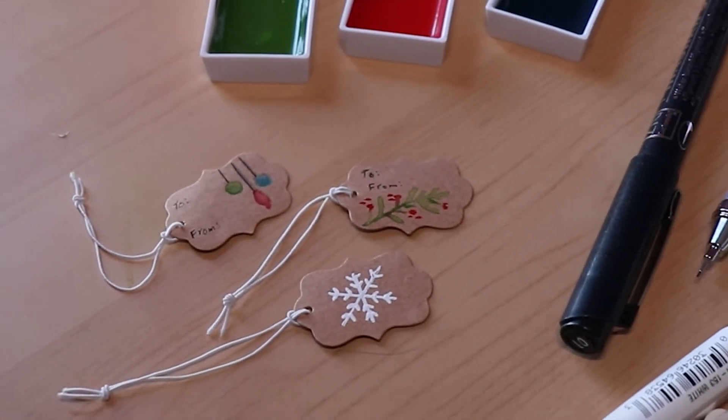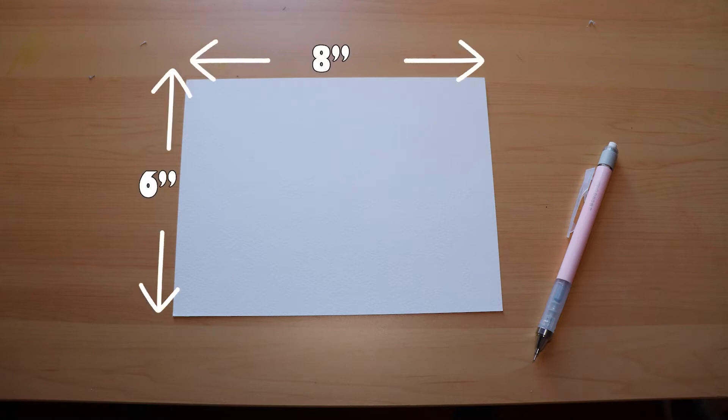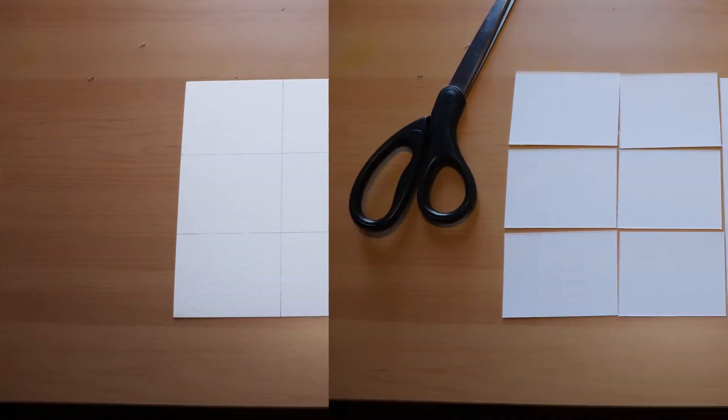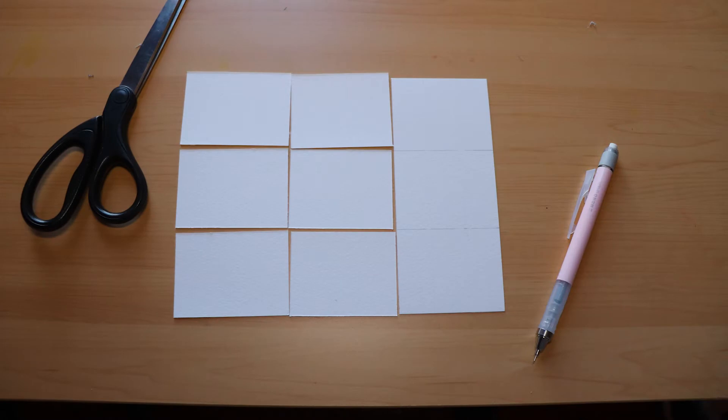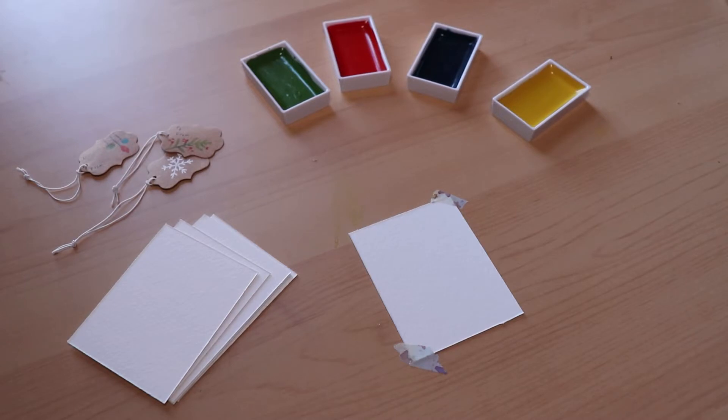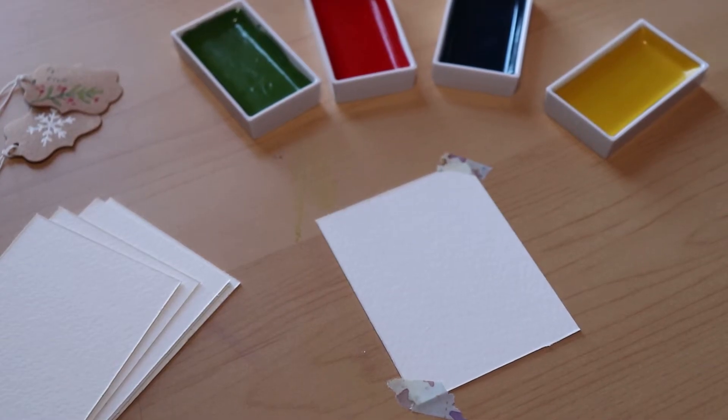Okay, now we're moving on to the watercolor paper tags. To prep, I'm using a watercolor sheet that is six by eight. I drew up the paper into nine squares and then cut up six of them. I left three squares connected and I'll show you why later in the video. Grab the six that you cut up and use washi tape to hold the paper down — just a little bit on the corners. I'm really just trying to keep the paper in place rather than trying to keep it from warping.